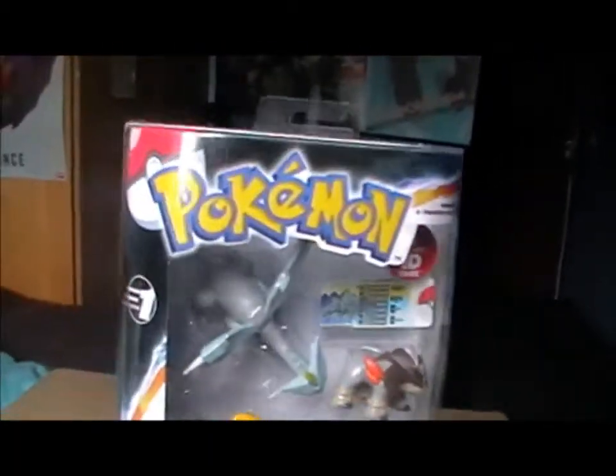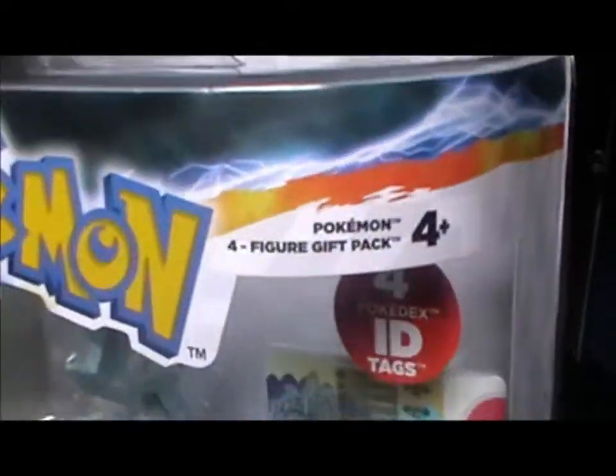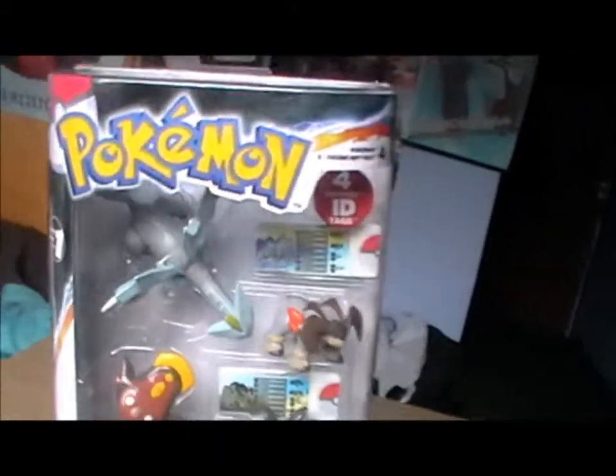Hello and welcome to a review of another Pokemon ID tag figure set. This time it's a four figure gift set from series one. There are different size sets it seems. This one I bought in Toys R Us for £15 and we'll take a look at the figures in a second.